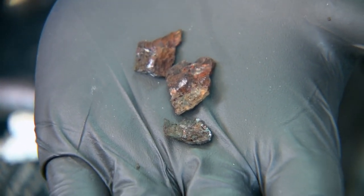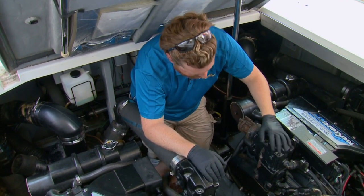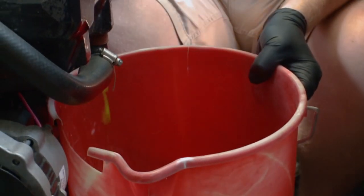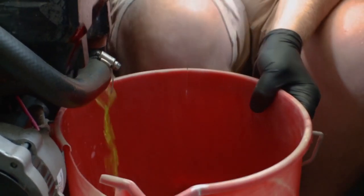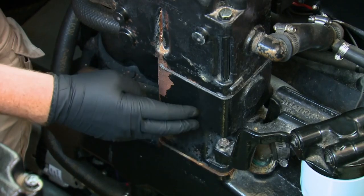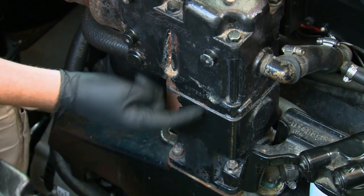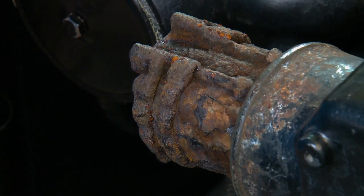Before we actually remove the exhaust elbow and go about replacing it, we're going to drain the coolant from the manifold. Even though there's no coolant in the elbow itself, there's coolant going into the riser, and we're going to be replacing the gaskets in between them as well, so there'll be coolant on the bottom side of the gasket.